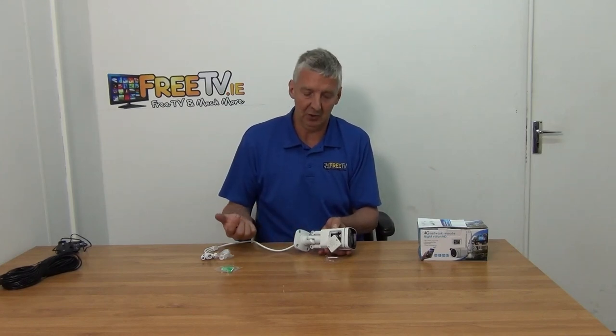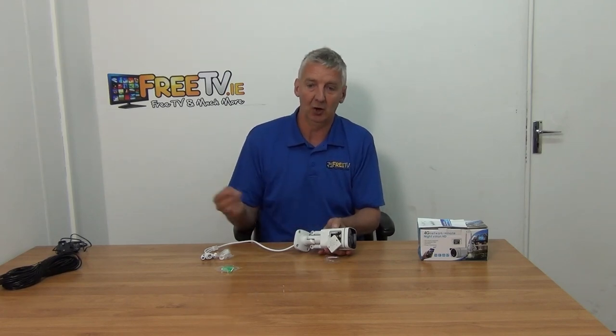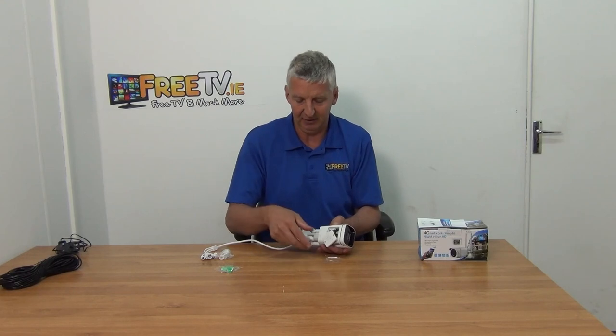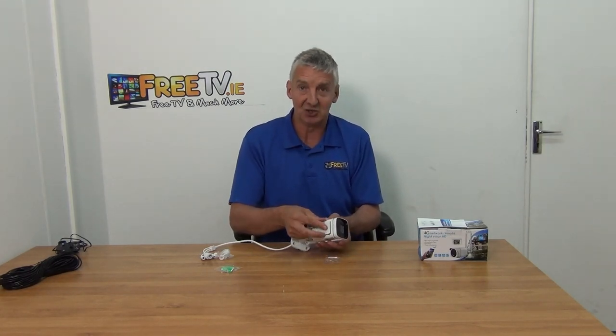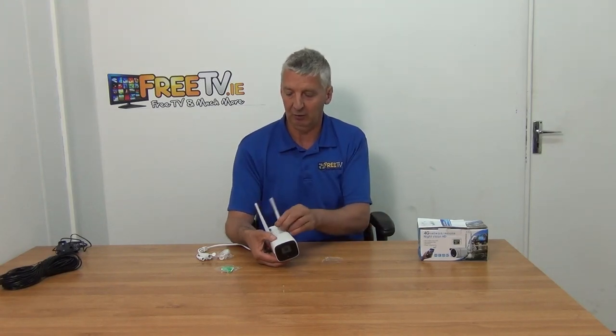The camera can be set up with an app available for both Android and iOS. The idea is you set it up, power it locally, aim it at the area you want to cover, and then log in directly from the app on your phone. As for image quality, 2 megapixel is still full HD — comparable to an HD channel on a television network — so it's very credible in terms of picture quality.